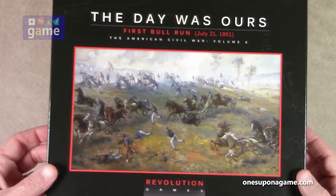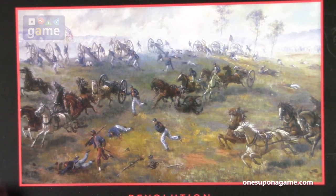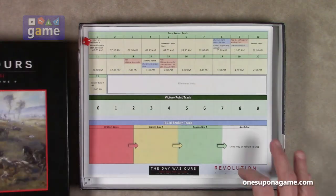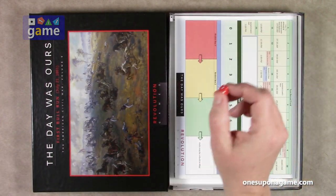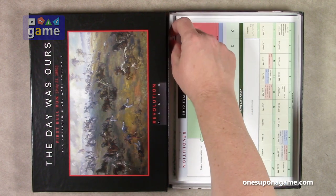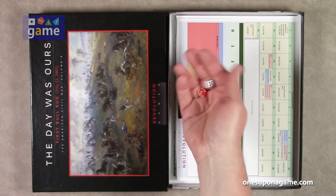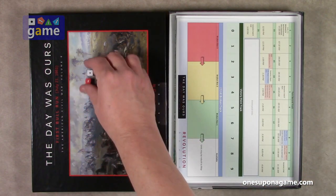So to start out, we've got the lovely artwork here on the cover. As mentioned, there are two dice inside. Tiny dice — you might want to replace these with larger ones, unless you just like the smaller dice. And they work, snake eyes there.